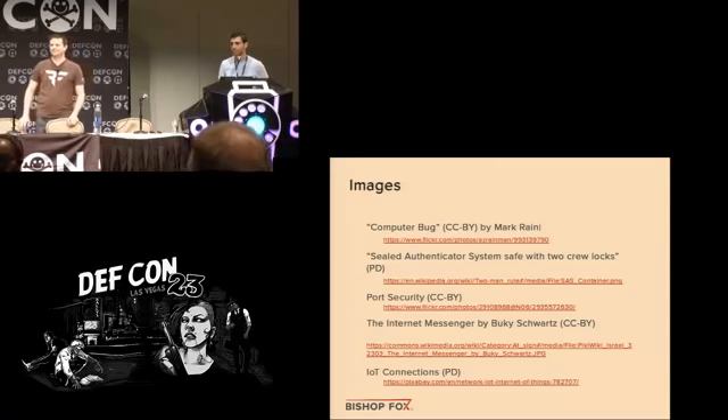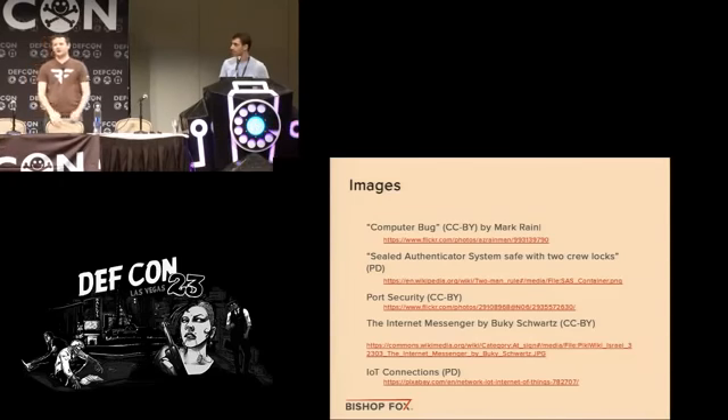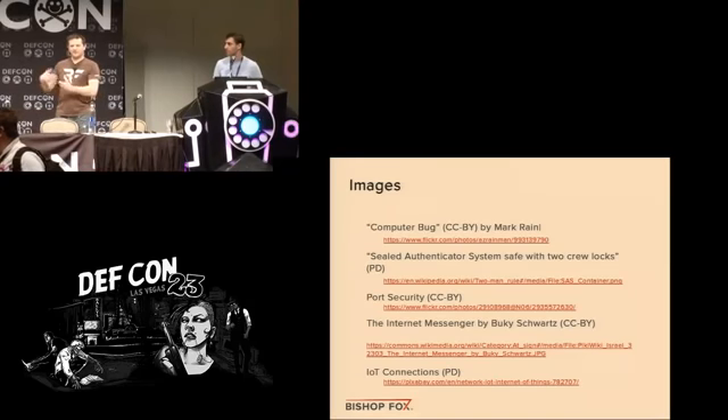Question about the USB port on the back: yes, that one works as well. The rear USB port seems to be powered a bit more — if you give it an entire USB hard drive that draws more power, the front port just doesn't work, but the back one has more power. They're otherwise completely hooked up. We never hooked the safe up to the network port.